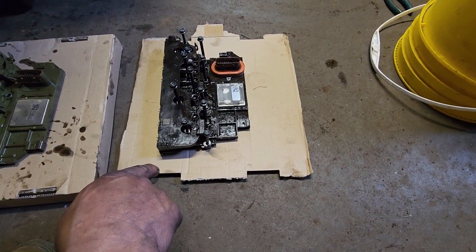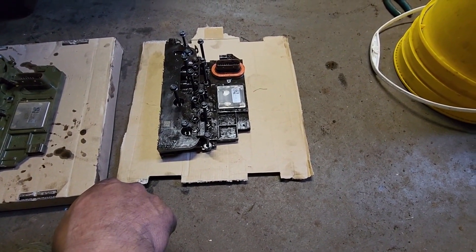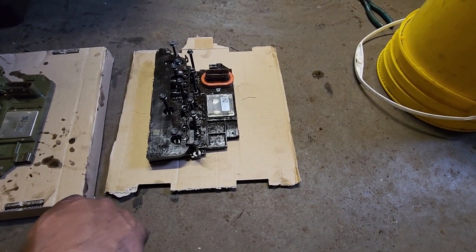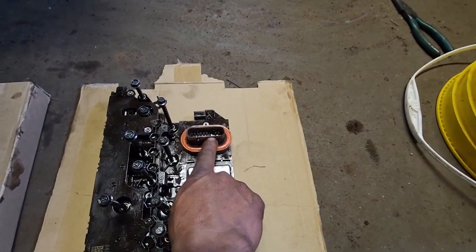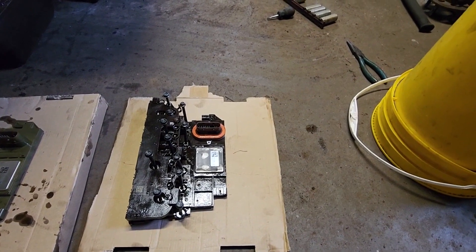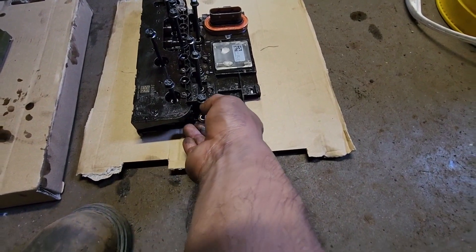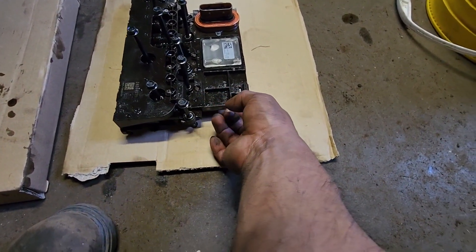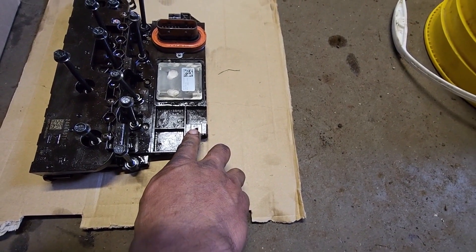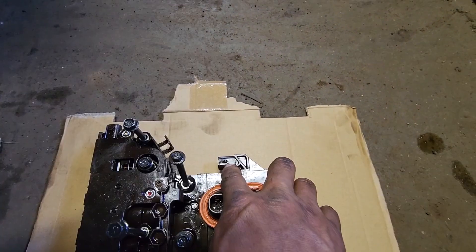After you remove the plastic cover, this is the module you need to remove. This one has four connectors, but one of them can be connected from the outside — which is going to be this one. So before you put the plastic cover back, make sure to reconnect the three inside: one at the bottom and two on the top.